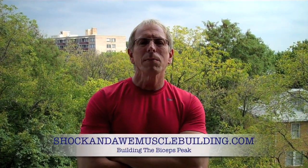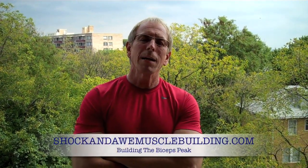Hi, my name is Tom Sapinski, and I'm here at shockinallmusclebuilding.com with a tip for a better bicep peak.